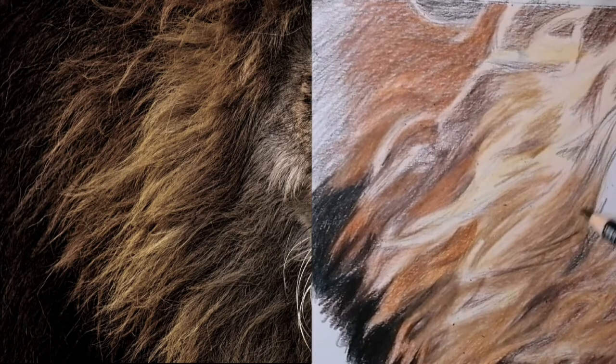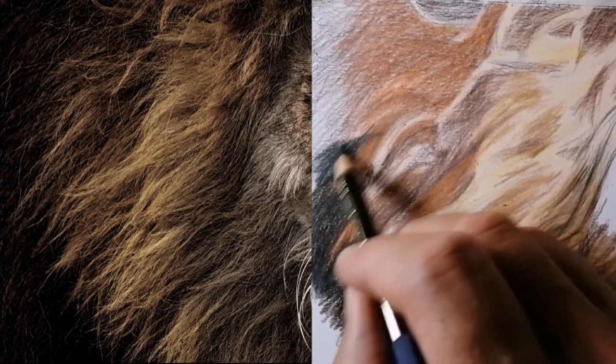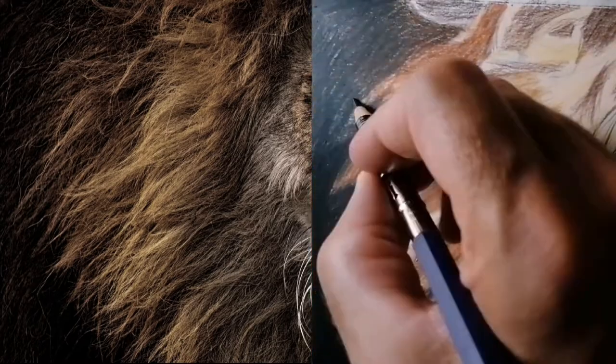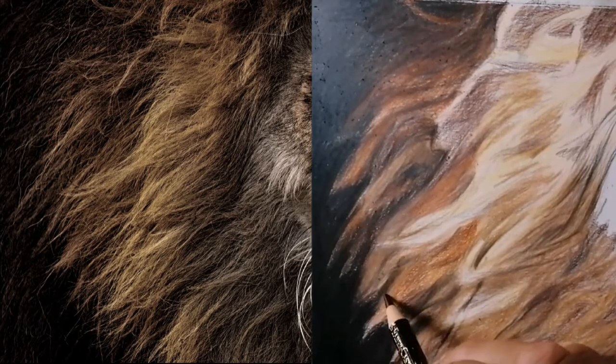At this point in the video I have already looked for the lightest color in the reference photo, and using this I have created a base layer using medium pressure on my pencil. I need a base layer because without this I will not be able to use a crafting knife to pull out thin hair texture.